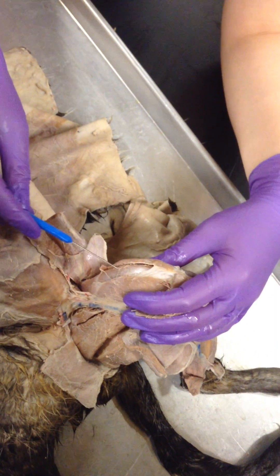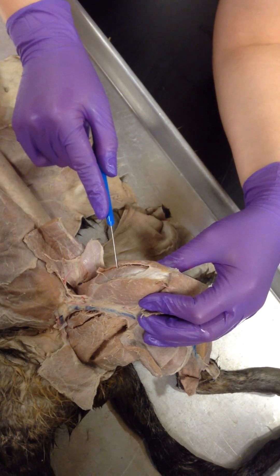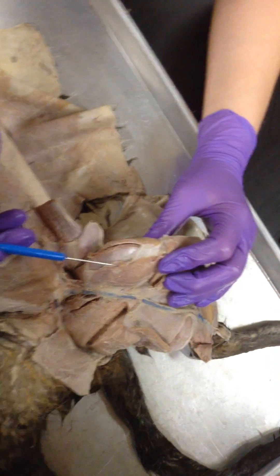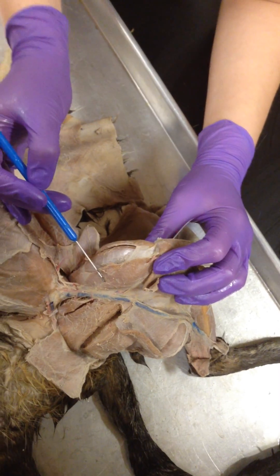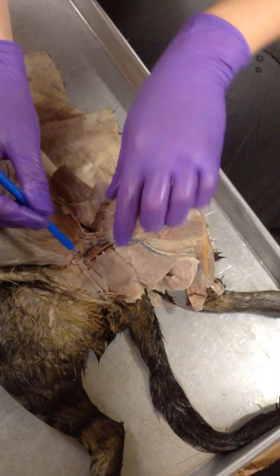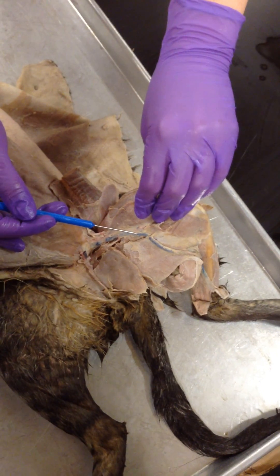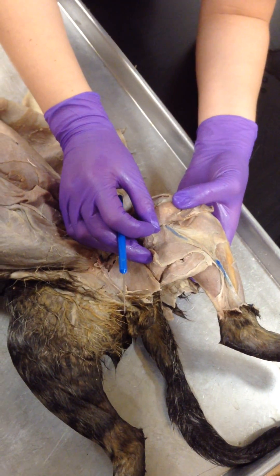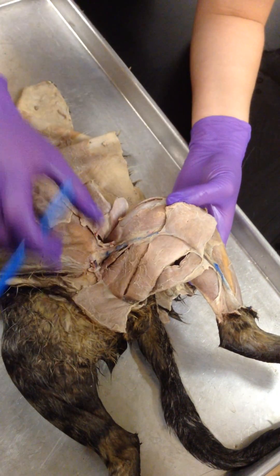You have your pectoralis major here. Vastus lateralis, vastus medius, and rectus femoris. Rectus femoris — it's underneath the medius. And then this big triangle right here — that's your gracilis. Because it's graceful — that's your gracilis. You can see your semitendinosus on the other side, and it's again here. Your semitendinosus. And underneath your gracilis, this big muscle here, that's your semimembranosis.